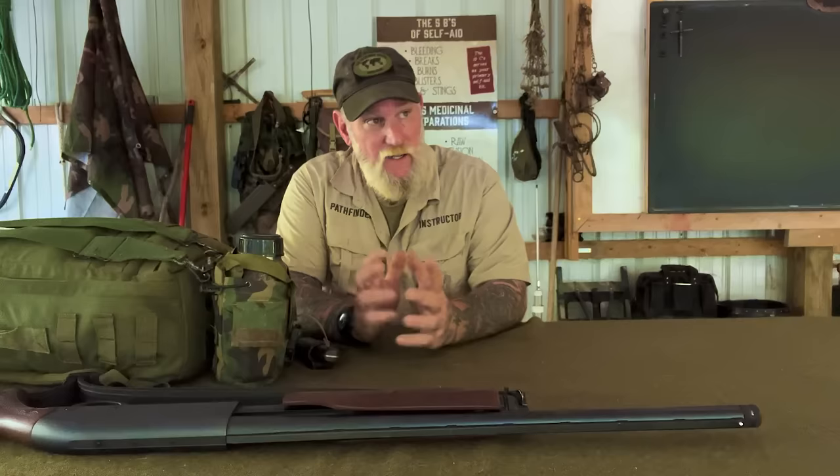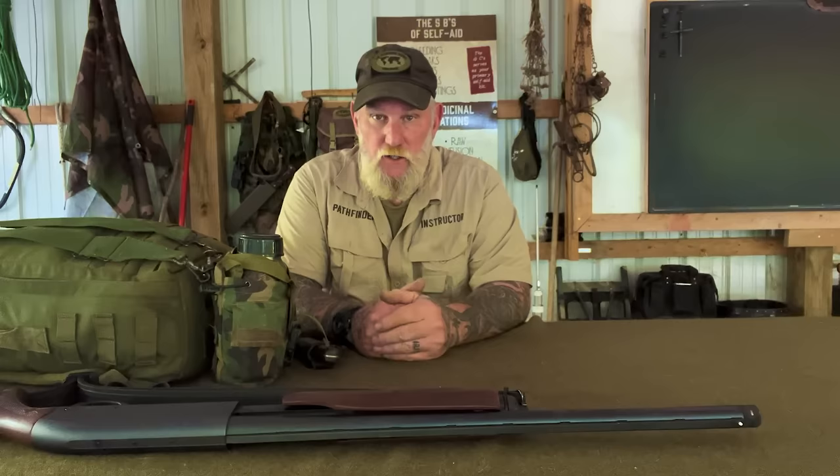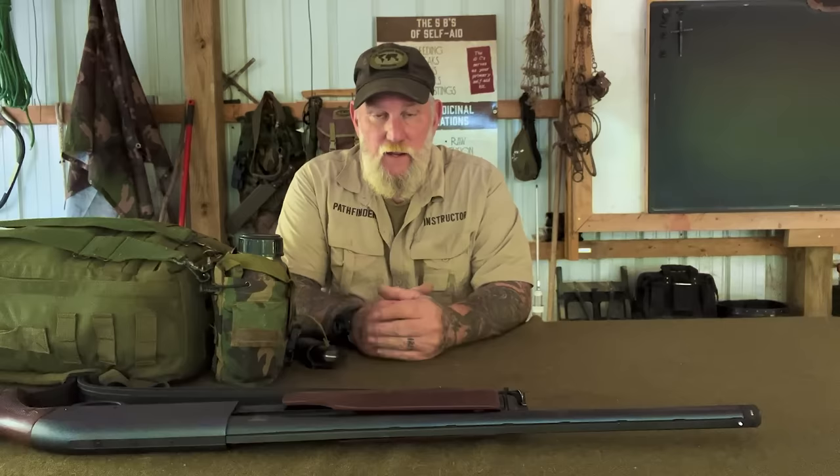Good morning, folks. I'm David Canterbury with Self Reliance Outfitters and the Pathfinder School, and I'm back out here at the Pathfinder Outdoor Classroom. I was actually over in the Pathfinder Outdoor Kitchen taking a break — it's the heat of the day. I was doing a little bit of hunting this morning. I had loaded a squirrel hunting video yesterday as a short on YouTube, and I wanted to back that up today with a little bit about hunting kit.